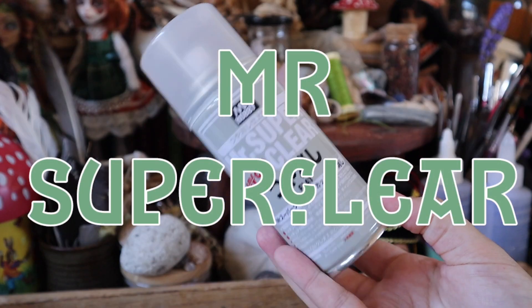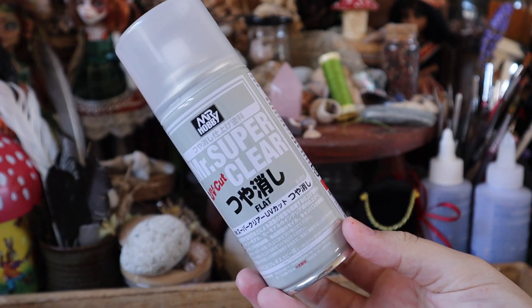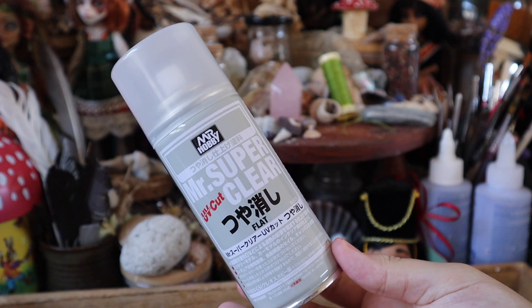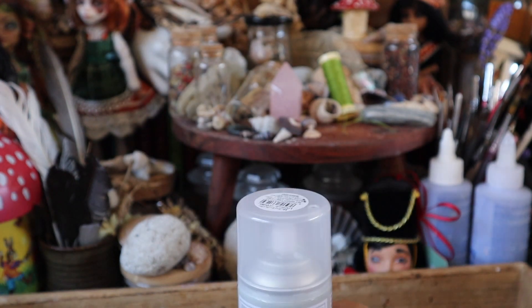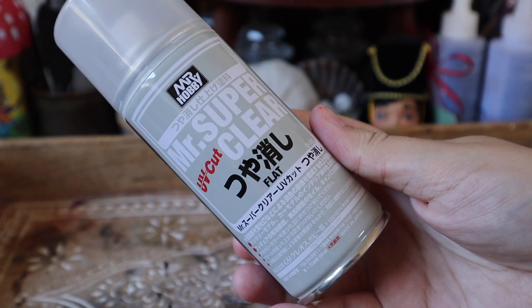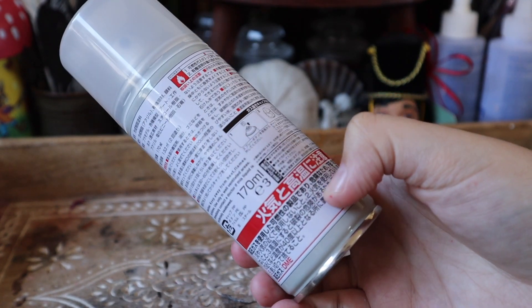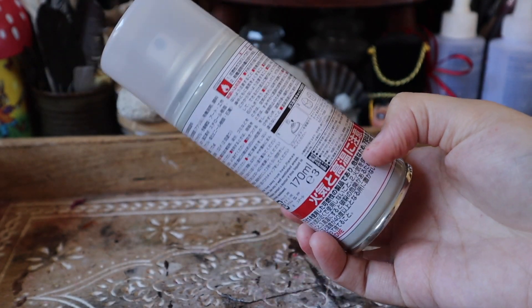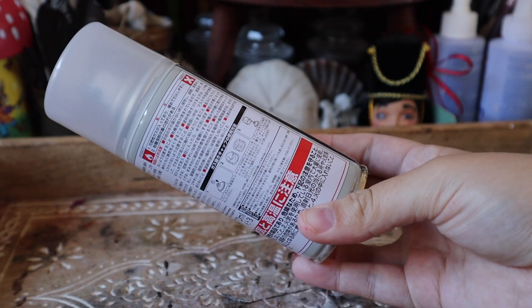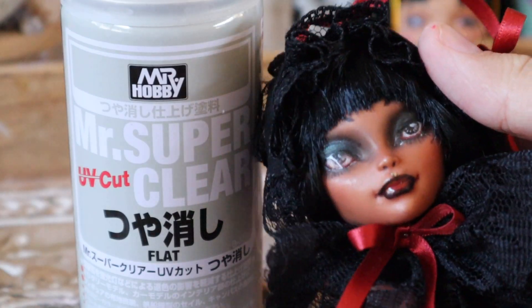The first thing you're going to need when you start your face up journey is Mr. Super Clear. Mr. Super Clear is a hobby sealant available here in New Zealand at major hobbyist outlets such as Hobby City, which is where I get mine, Hobby Station, and all major hobbyist stores. It's not available at art stores like Spotlight, Gordon Harris, or Hobbyland — it's more of a specialty item and therefore isn't carried in those places.